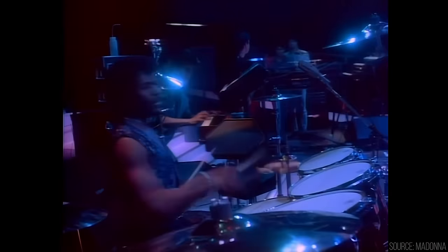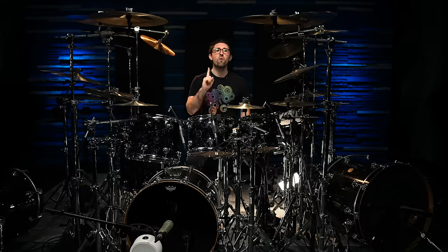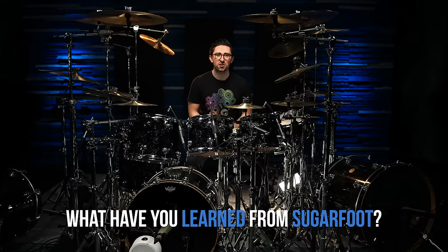There you have it — the genius of Jonathan Sugarfoot Moffat. Hopefully you enjoyed this deep dive into Jonathan's drumming and learned something along the way. Before you go, make sure you leave a comment below and let me know one thing that you've learned from listening to Sugarfoot. And if you enjoyed this video, go ahead and hit those like and subscribe buttons along with the notification bell, so you're all up to date with everything happening here on the Drumeo channel.